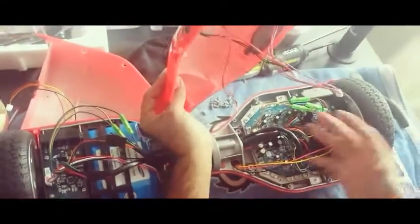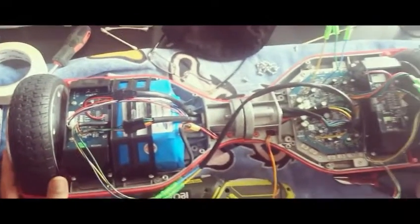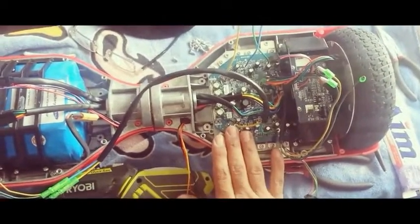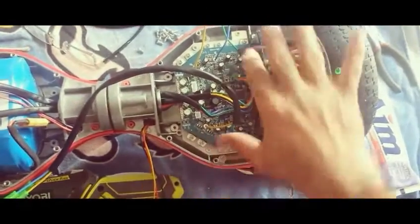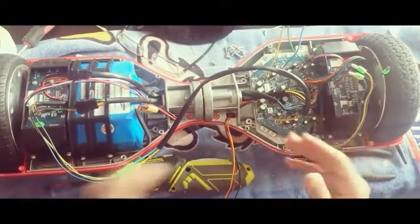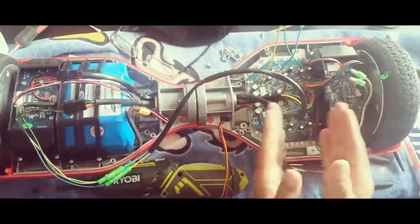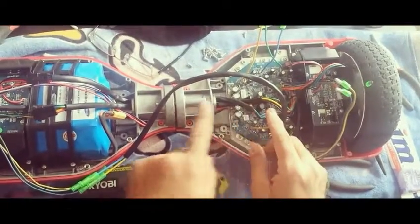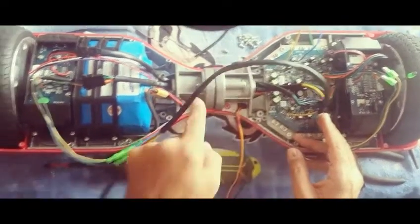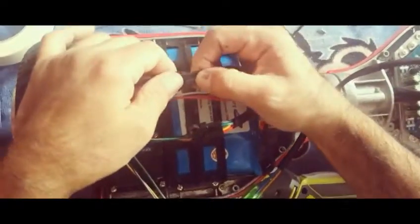Hi everyone, welcome to YanniDeals.com. Today we're going to show how to replace the motherboard. Most problems that this scooter has can be solved by changing the motherboard, which is sitting right here. The motherboard has two sections: one is where the wires go to this side, and the other side is on the right — basically all the long wires go from this motherboard through a tunnel to the side of the scooter.